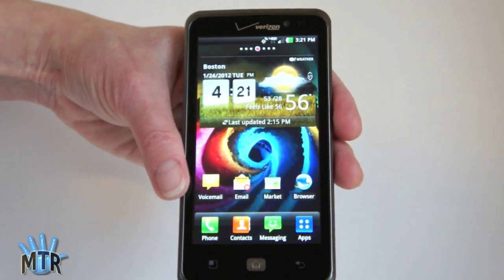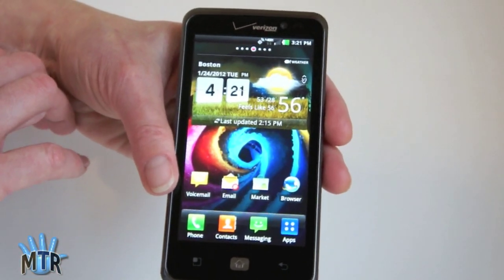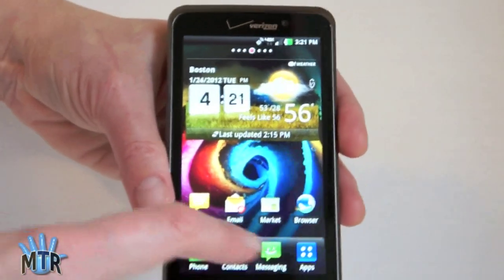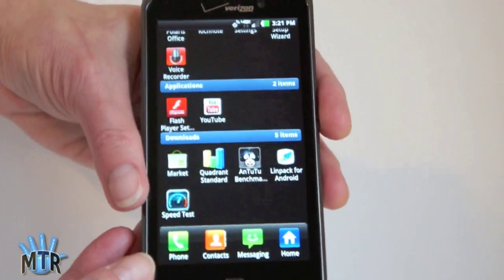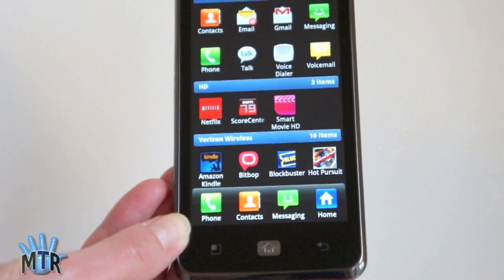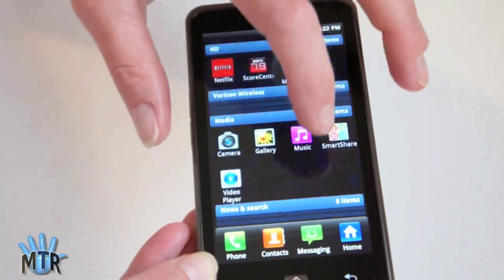We take a look at the software on the device. They've customized the home screen with their usual combo widget — it's got the time, the weather, and you can manually update by tapping the update button. You can have multiple cities and swipe through them. They've got a customized launcher strip at the bottom. The app drawer is the typical LG style — it lets you organize apps into different groups, delete groups you don't want, create new ones, and hide them by compressing them down.